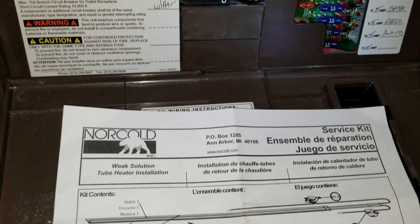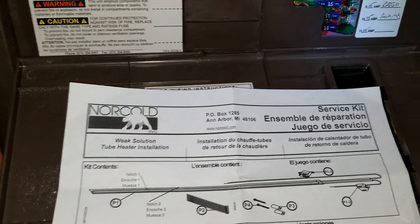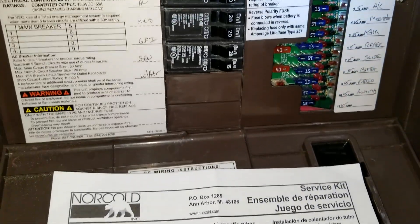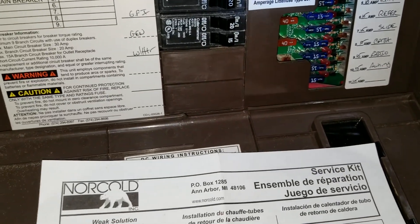I just hooked up my Norcold cold weather kit for my refrigerator in my travel trailer. First thing I did was remove the 15 amp fuse labeled refrigerator in my power panel.